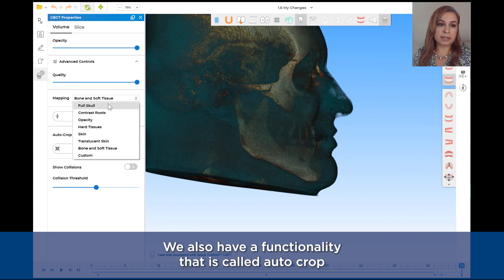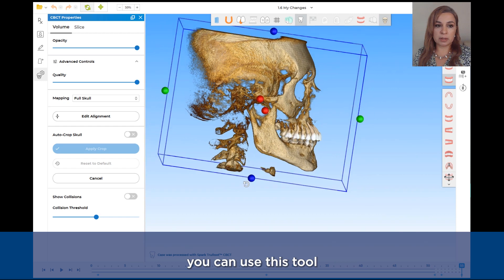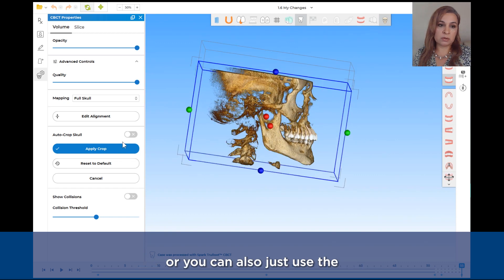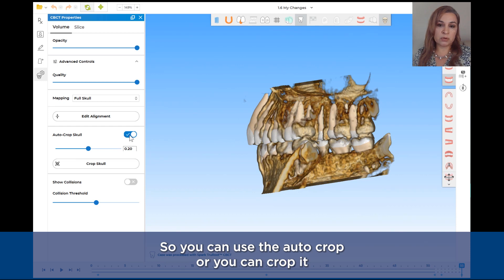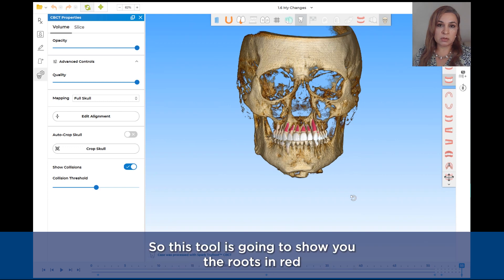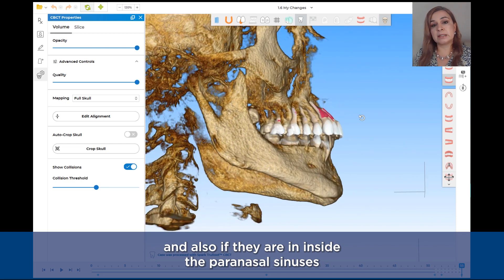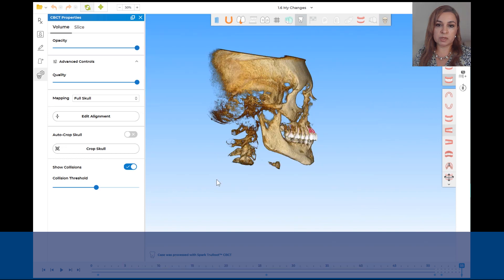We also have a functionality called auto-crop. If you want to focus on the maxilla or the mandible, you can use this tool and with these control points select the area you want to visualize — you can do it manually or use the auto-crop functionality and the skull will be cropped automatically. The next tool in the volume is Show Collisions, which shows the roots in red when they are in collision with the cortical bone, or if they are inside the paranasal sinuses or the incisive canal in the palate.